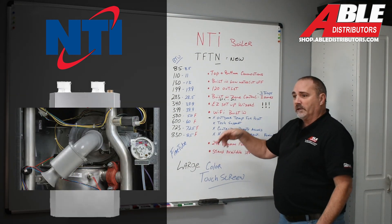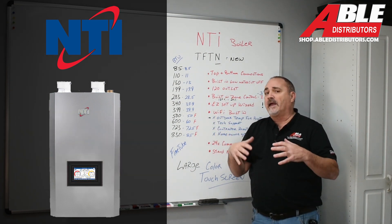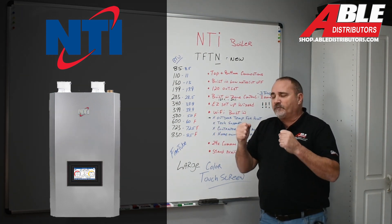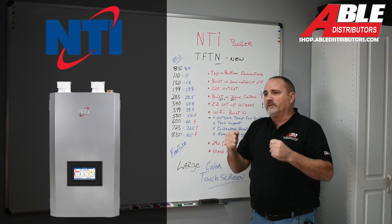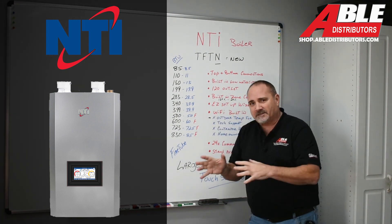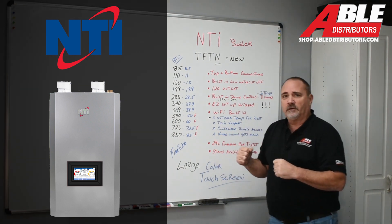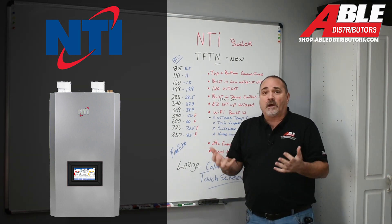It's a fire tube boiler — a down-fire, fire tube. A lot of guys love this because if there ever was a boiler that needed less maintenance — I'm not going to say it's maintenance free, but the design of these boilers, the fire tube, needs less maintenance. That's why people love them.